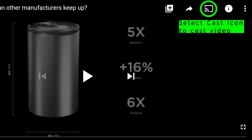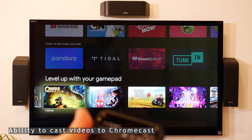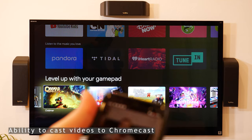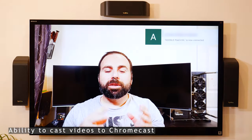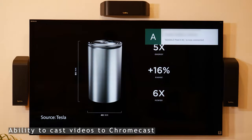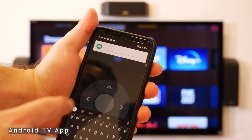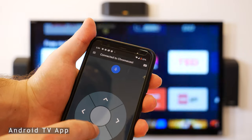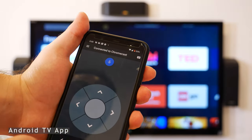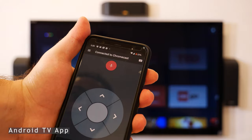I can go to a video, press play, click on the cast icon on screen, select Chromecast, and it'll actually cast it to the TV. The pretty cool thing about using the app is you can type with a keyboard and search by voice — for example, 'One Punch Man.' Within the Google Home app, I can click on Chromecast.